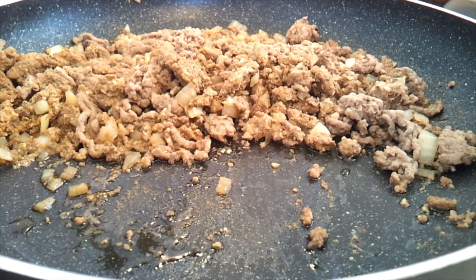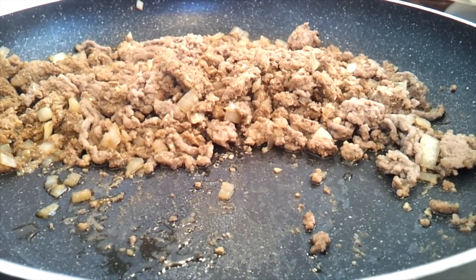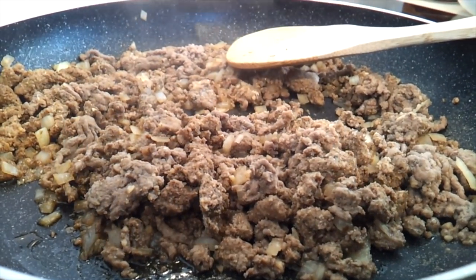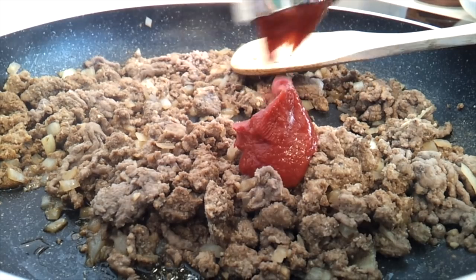Okay, so that's nicely browned. I've drained the grease — I didn't have very much really, but make sure you drain any excess grease that you have. Then we're going to add our tomato paste, mix it in, and just sauté for maybe another five minutes.